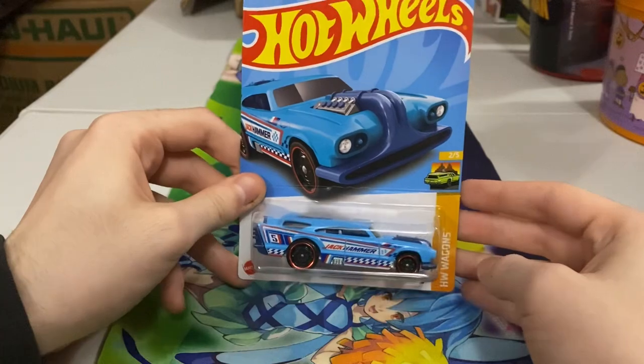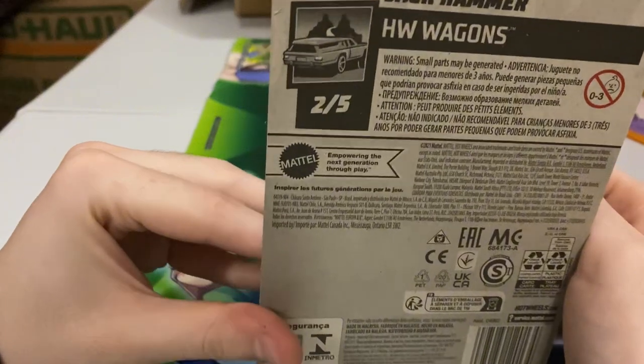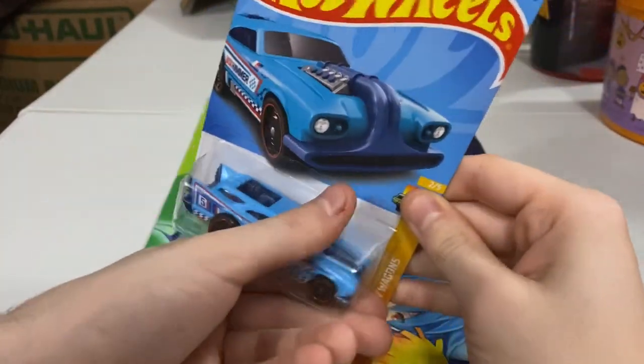Yeah, it's pretty cool. Here's the front. The back with a bunch of mumbo-jumbo. And here's the barcode, the beautiful one. And yeah, let's open it up, because this thing looks cool.